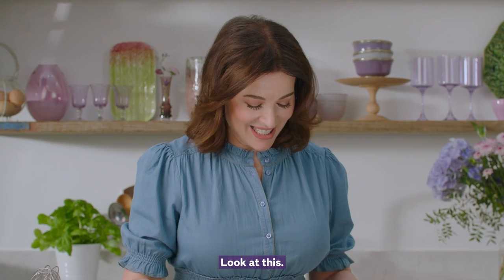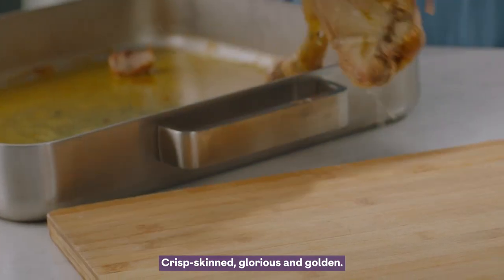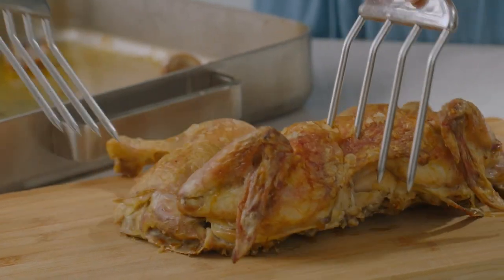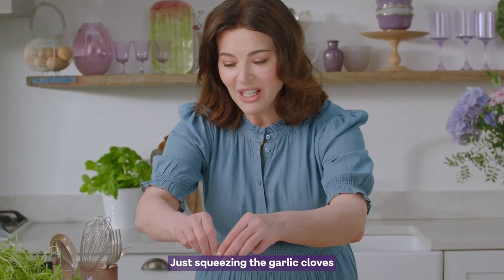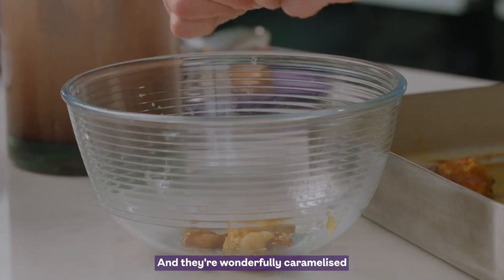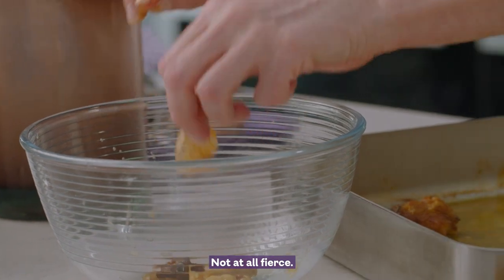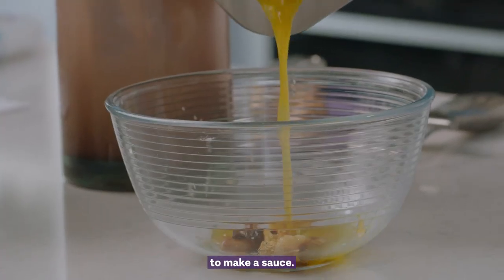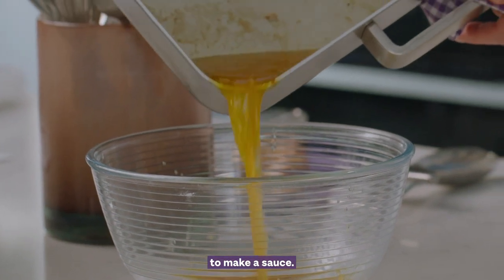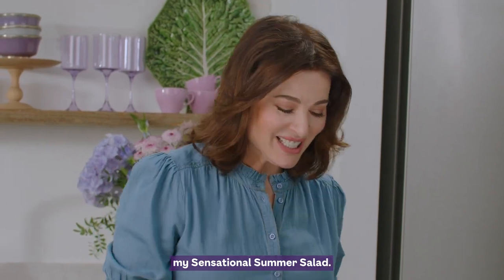Look at this. Crisp-skinned, glorious and golden. Squeezing the garlic cloves out of the skin — they're wonderfully caramelised and sweet tasting, not at all fierce. The juices go to this bowl to make a sauce. It's a many-layered affair, my sensational summer salad.